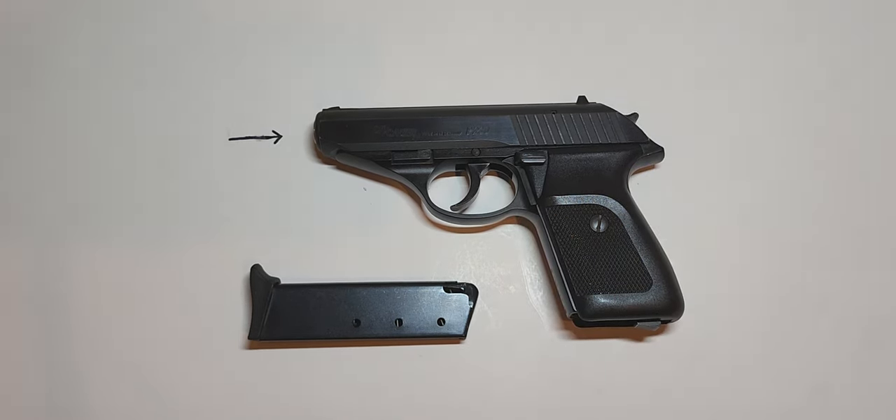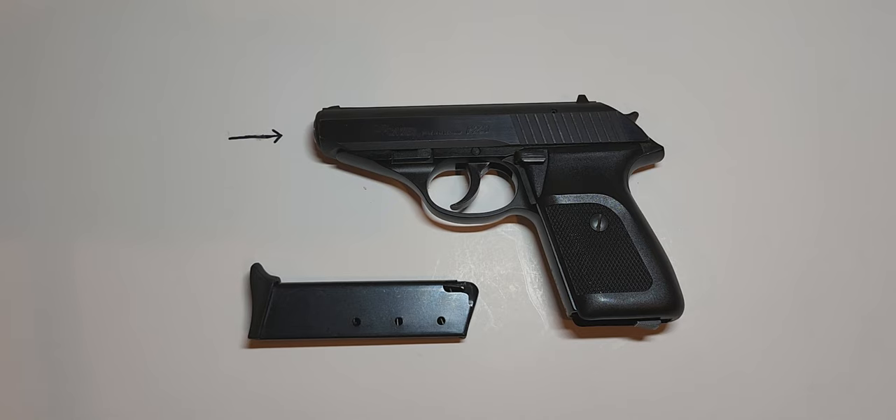If you don't like having no external safety, think Glocks — they don't have any external safeties either. They have the trigger safety and that's pretty much it as far as practical use.